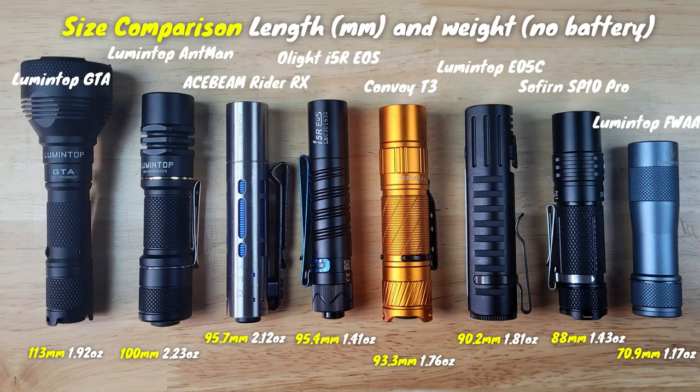Normally the size and weight of these lights might not be that important, but since these are all lights designed for pocket carry, I wanted to give you a breakdown of the lengths and their weights in ounces, not including batteries. For the most part there isn't too big of a gap in lengths and weights. The Lumentop GTA is the longest in the lineup due to its wide head and is probably the least pocket carry friendly. The Lumentop FWAA is the shortest and most lightweight, so if you want a light that disappears in your pocket, this is one of the best options. The Lumentop Ant-Man is the heaviest light in the lineup.